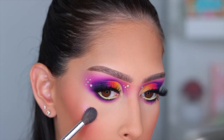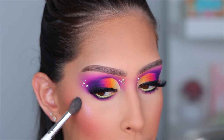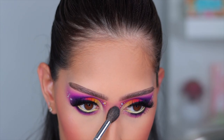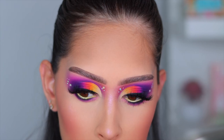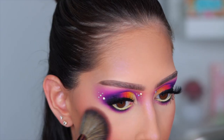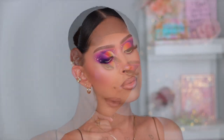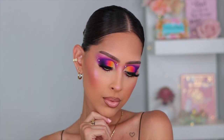For highlight I went in with the Be Perfect highlighter in Hollow Glaze — a beautiful purple highlight with a really nice pink shift. I added that and that basically completed today's look. I really hope you guys enjoyed it — it's super colorful, super fun, and super me. As always, thank you so much for watching and I'll see you in my next one!